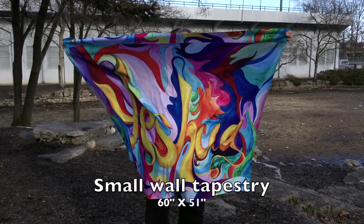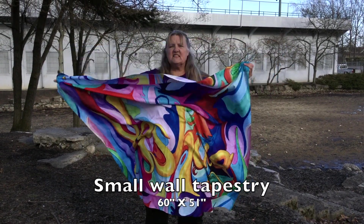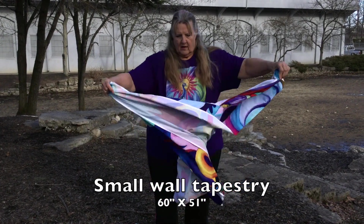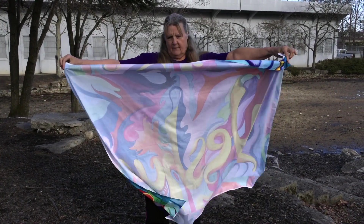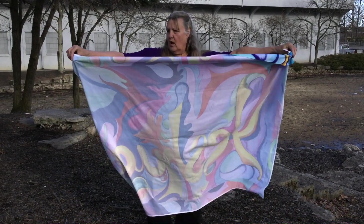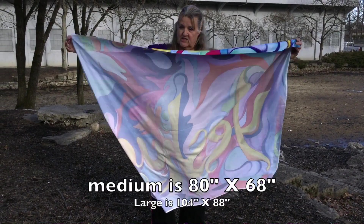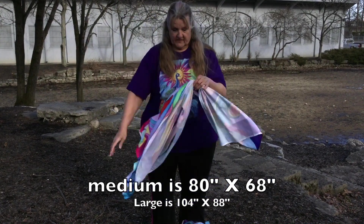So this is Yeshua, and this is actually a wall tapestry. There's no print on the back of it — it's meant to be hung on the wall. This is the small one. They also have medium and large, which is huge.